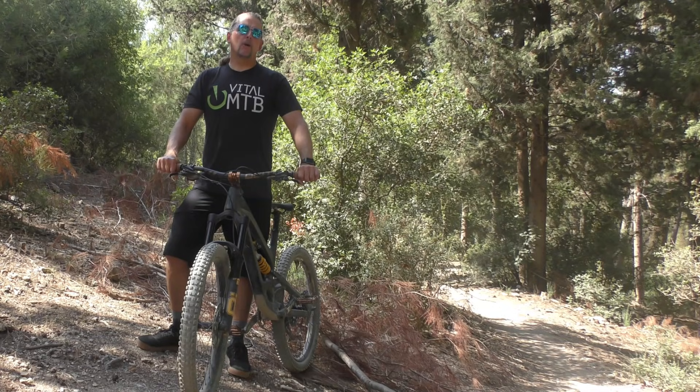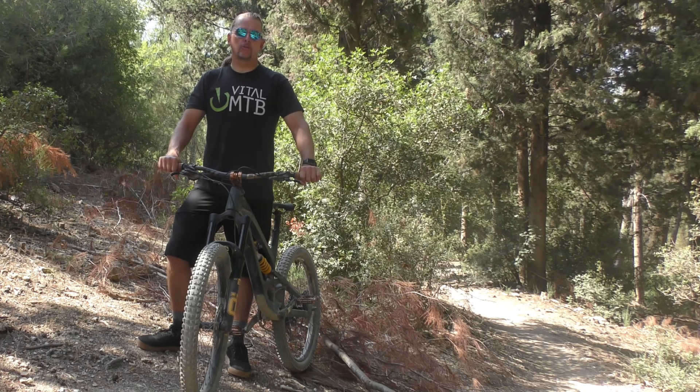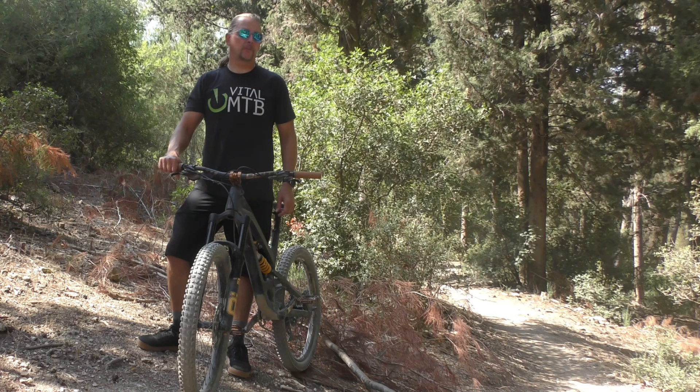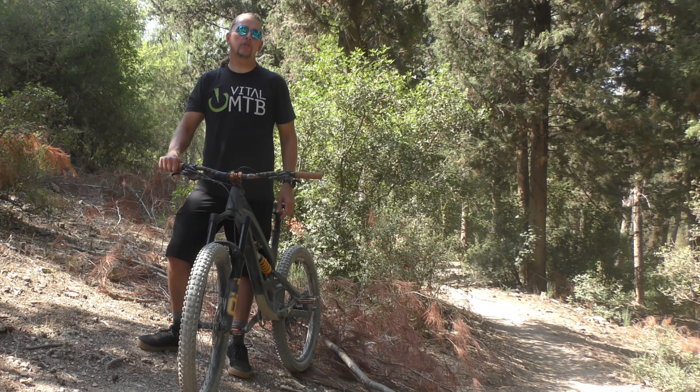To sum up our thoughts, the new RXF38 M2 takes everything we like about the 36mm version and cranks up the volume another notch. The added bulk of the bigger chassis provides the extra stiffness you need to run longer travel, but it also allows the internals to work even better. This fork is as smooth and as controlled as they come, and the wide usable range makes it really easy to live with, whether you're part of the set-it-and-forget-it crowd or you like to tune things to a tee. If you're in the market for such a burly beast, you should definitely put this one right at the top of your shortlist.